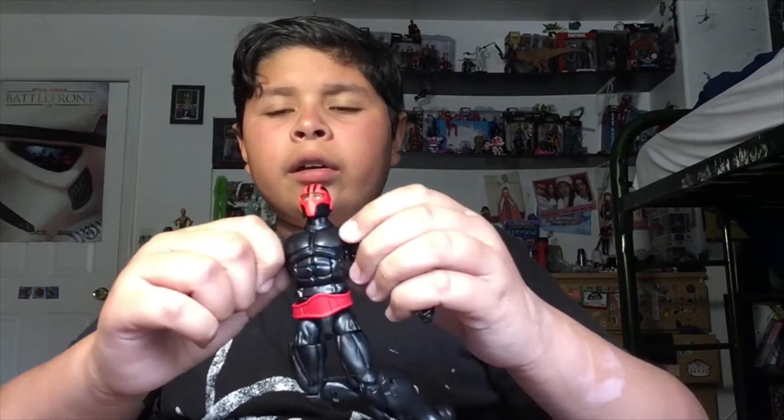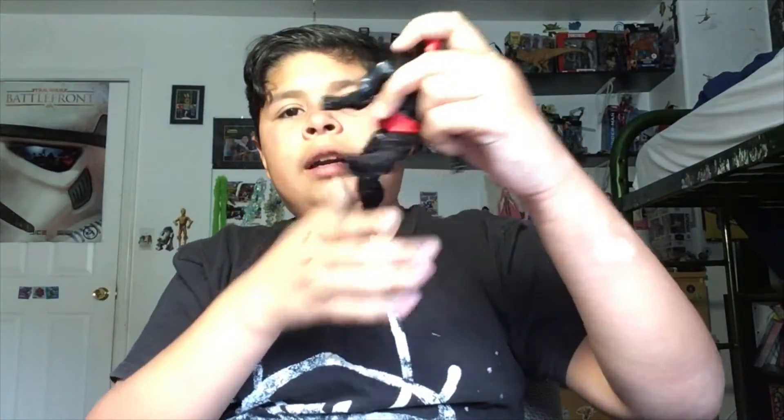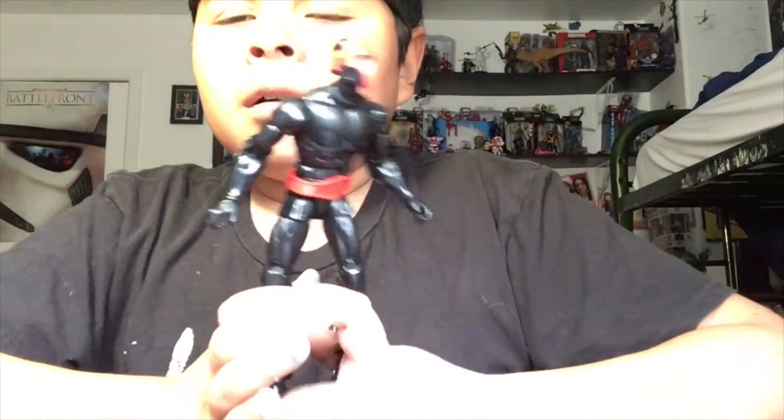He has ab crunch and bicep swivel — I don't know why they don't give females that; the only female I know who has it is Proxima Midnight. They could have also given him butterfly joints. He barely has elbow articulation, but he can move his arm 360 degrees. He has wrist swivel, can rotate his head all the way side to side, and can kick forward. He can almost do the splits and cross his legs, but he's still a really cool figure.